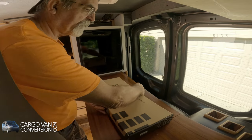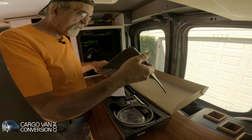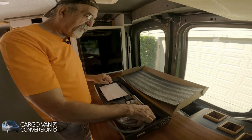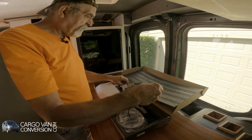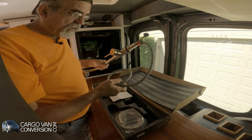So here is my faucet. I will only install the top — the visible part — because I'm working on the plumbing underneath. So I'll be doing that later.